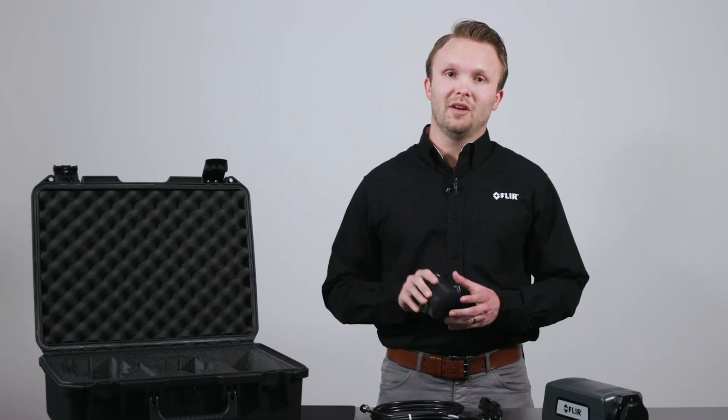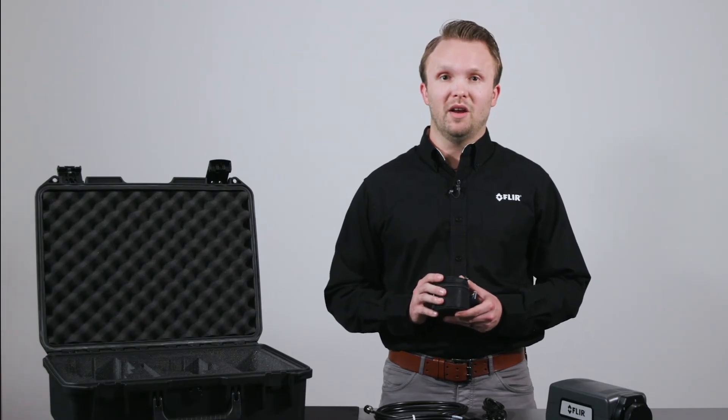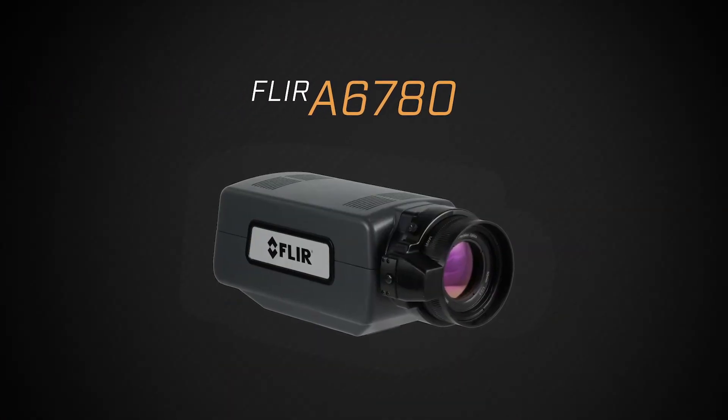If you purchase a single lens and calibration with the camera, it will be placed in the case. If you purchase multiple lenses and calibrations, they will be packaged separately. For more information on the FLIR A6780, please visit us at FLIR.com.